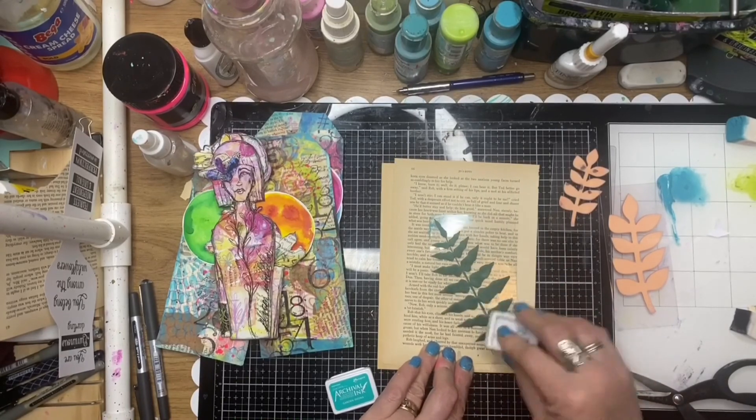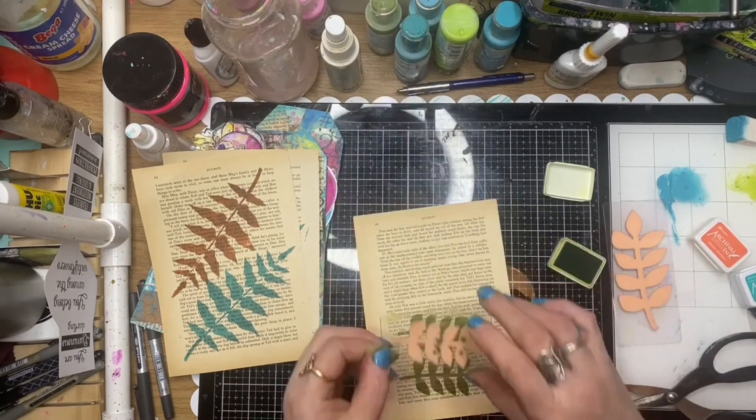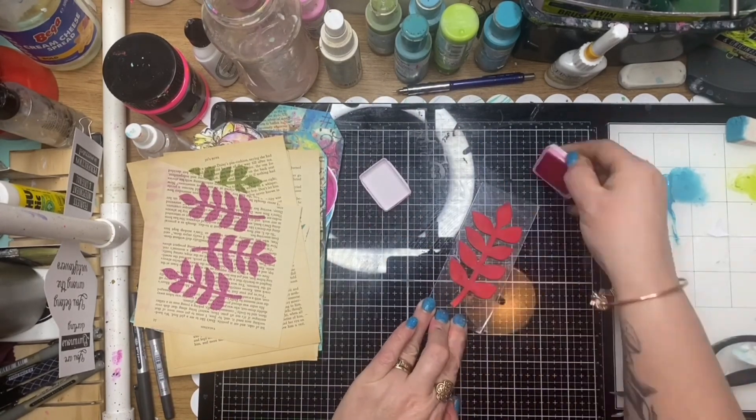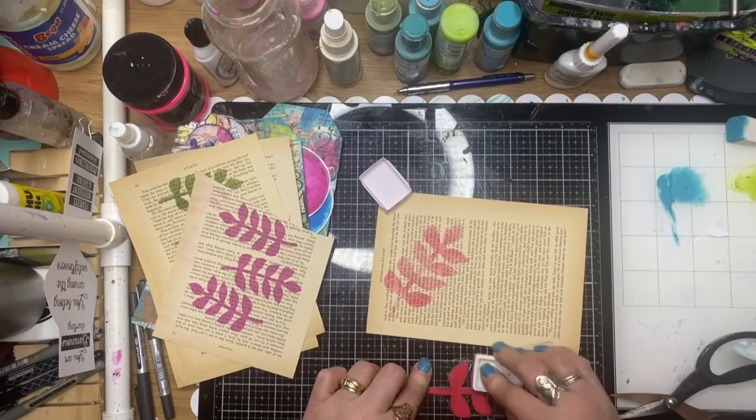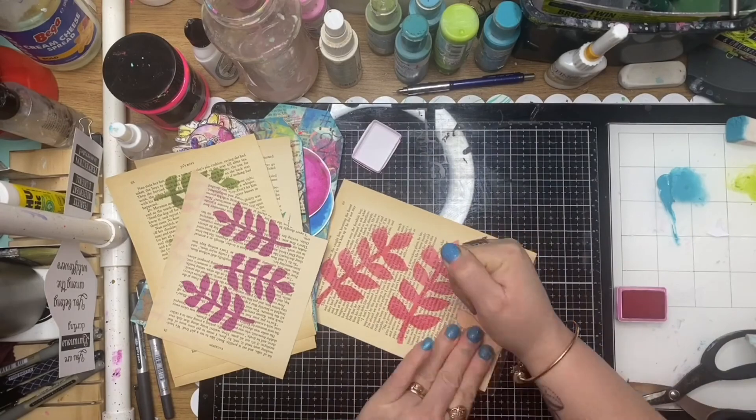This stamp set is also ScrapFX — it's a fern frond, and these ones are the fronds, which come in small, medium, and large. I'm just stamping them out with archival ink onto book paper.